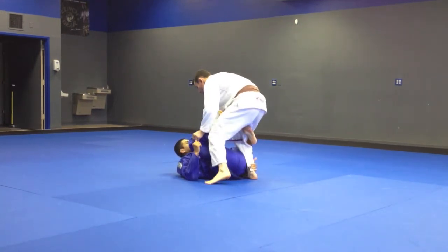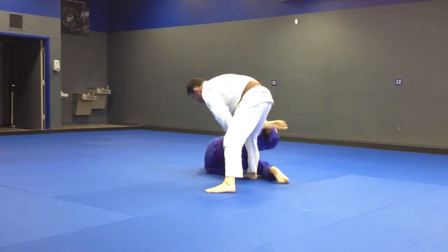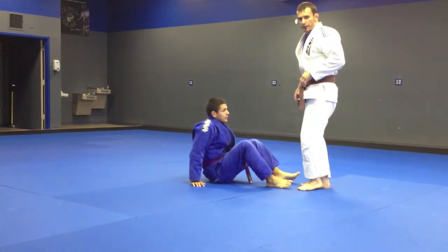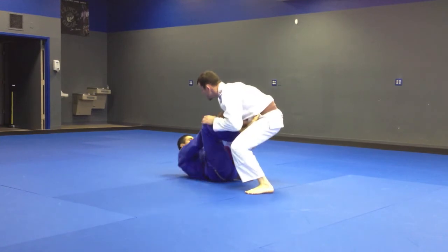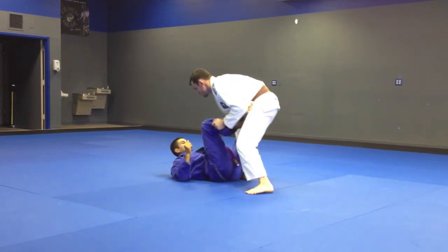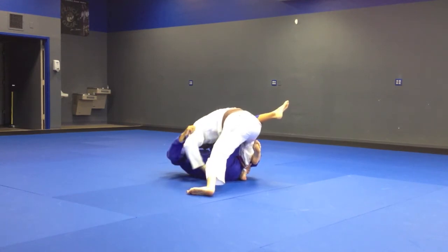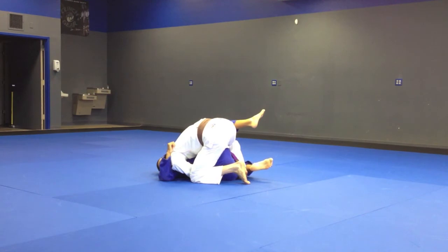One last detail: whenever you're doing a leg drag and you step forward and drag, you don't want to hit the turtle here, because then you don't get the guard pass points. That's why I'm dropping my head here on his shoulder. So you're controlling here, squat, break the grip, step forward, drag, drop your head, control, control the belt, turn his head to the other side.